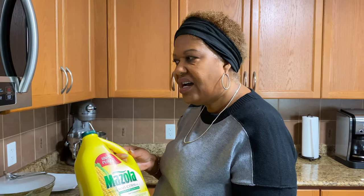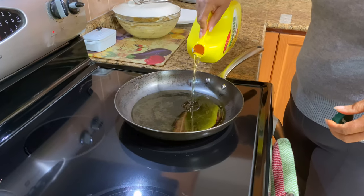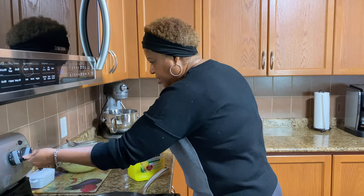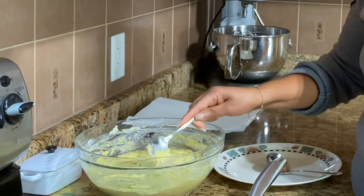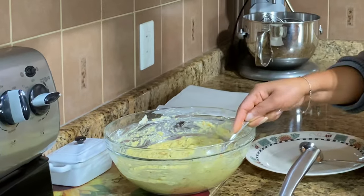My pan is heating up and I'm going to put the oil. Last time I made this I used safflower oil and it did burn. So I've been using corn oil lately and it works really well. I'm going to drop a little bit here to see if my oil is ready — this batter has been sitting for 15 minutes.